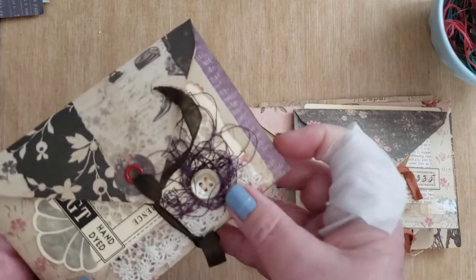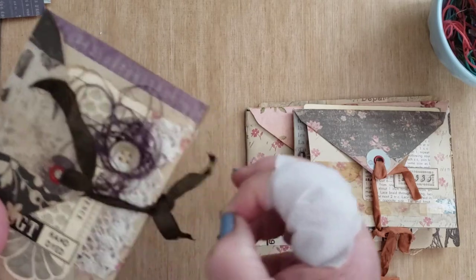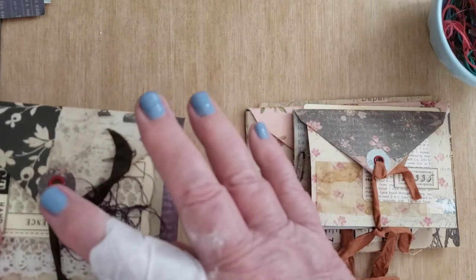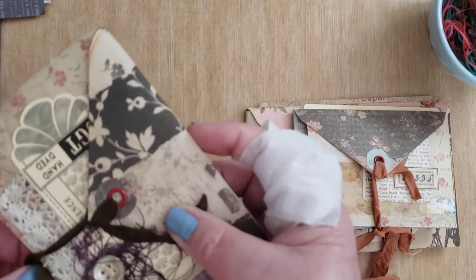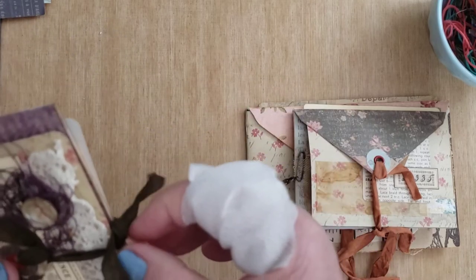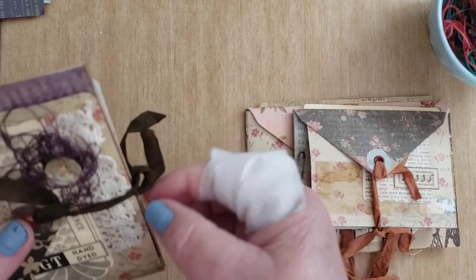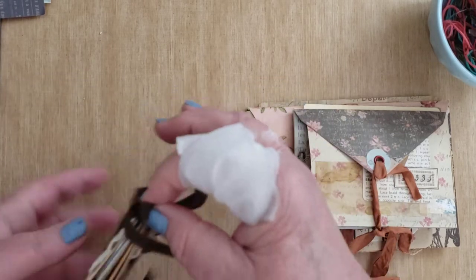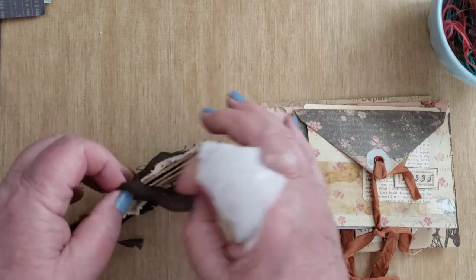So we'll start with this one. Let's see if I can get them unfastened. I got stung by a bee earlier, so my finger has a band-aid on it — it's cramping my style. Let's see if I can get this open. There we go.